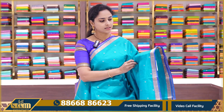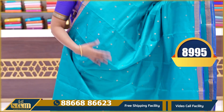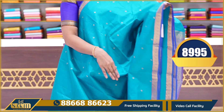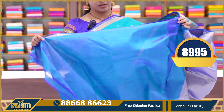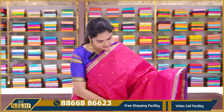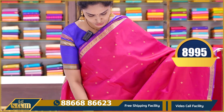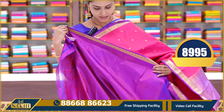The next saree is a sea green color saree with a blue color combination. There are diamond booties all over. This is a plain blouse; the price is 8995. The next saree is a lovely shade of pink — pink and purple color combination all over, with little borders, heavy zari weaving, and a purple color plain blouse with borders.